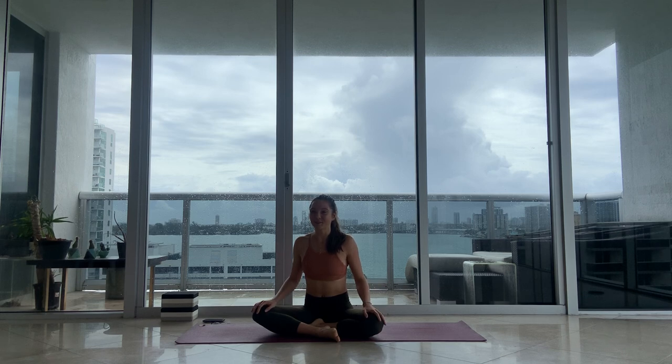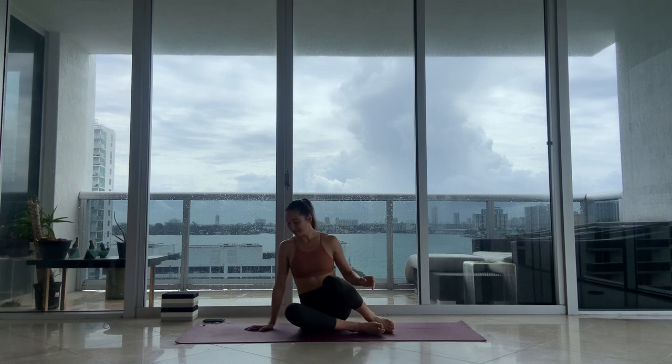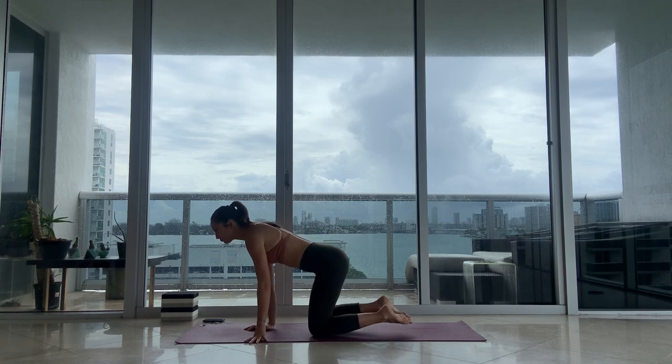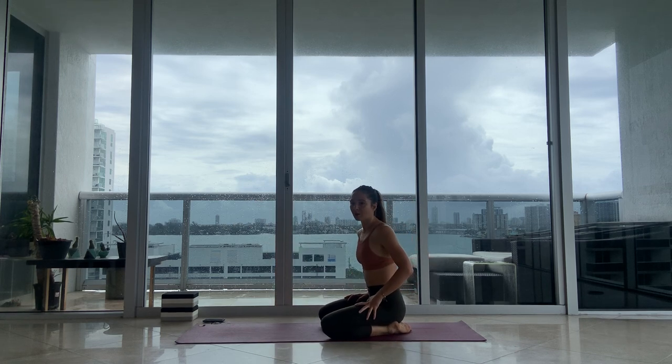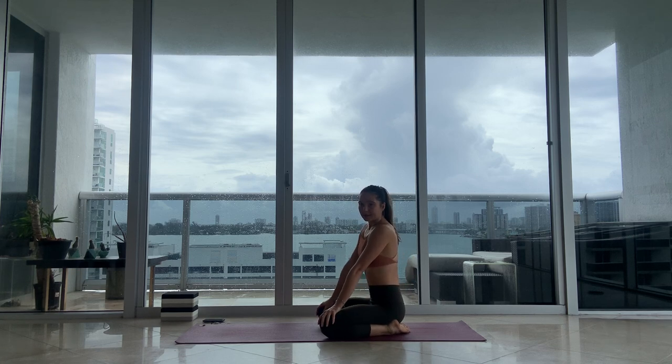As a class, just take it at your own pace as we're moving through. Just allow yourself to move with your own breath, so you don't have to move necessarily at my speed and everybody else's speed. Eventually we'll all catch up and we'll end up in the same place. Move at your own speed, take modifications as you need — I'll offer modifications throughout class. Let's begin in child's pose when you're ready.